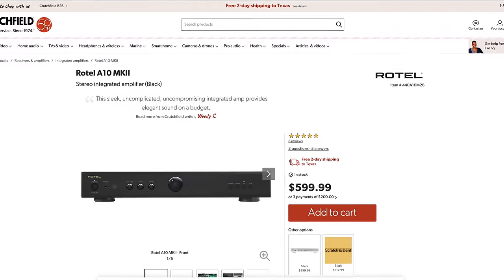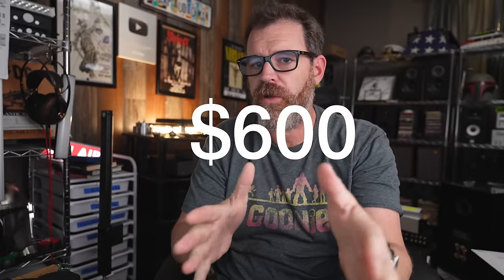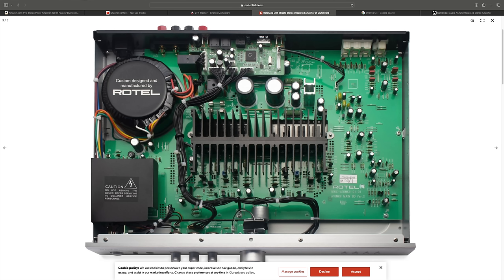We end this list with the Rotel A10 Mark II at $600. No DAC, but it's gorgeous and it sounds awesome. I have the A11 Mark II myself — brilliant integrated amplifier. This is the more stripped-down version without the DAC.